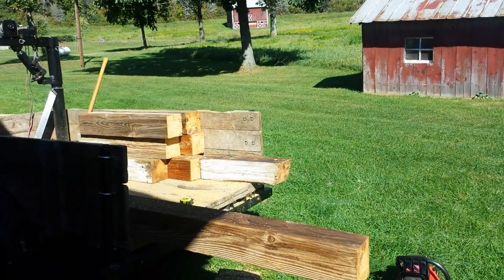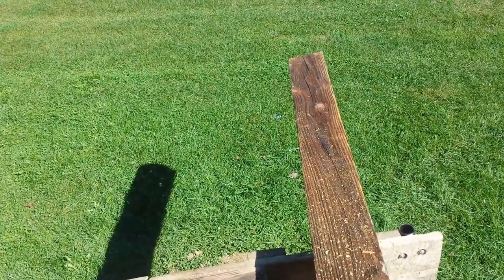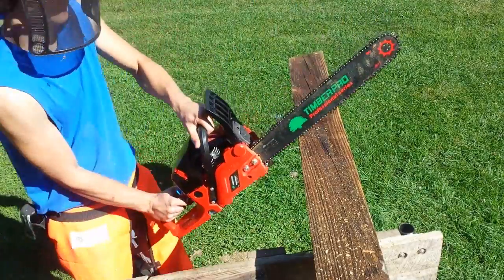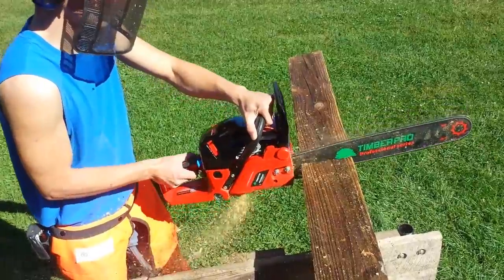This chainsaw really goes through this wood without any problems. It might be a little bit overkill for just a little 6x6, but it makes short work of cutting up these pieces of wood.